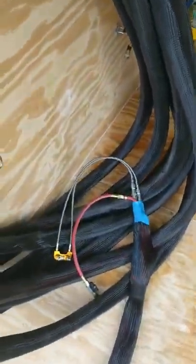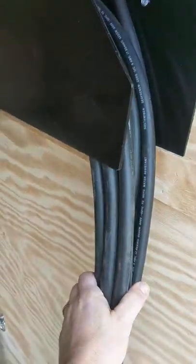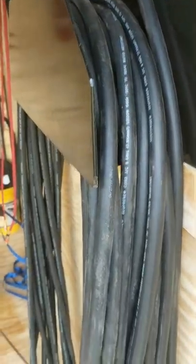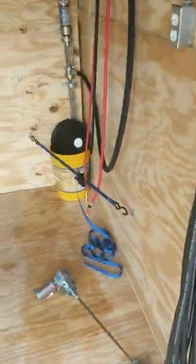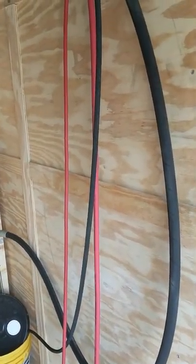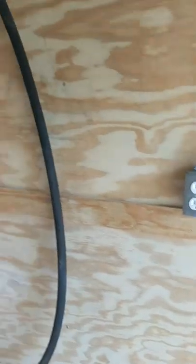We've got your hose rack here on the back driver's side — 150 foot hose. Since it's shore power, you have your power cord here hanging, and it's 150 foot of power cord as well. You've got a better reach for just about any job.